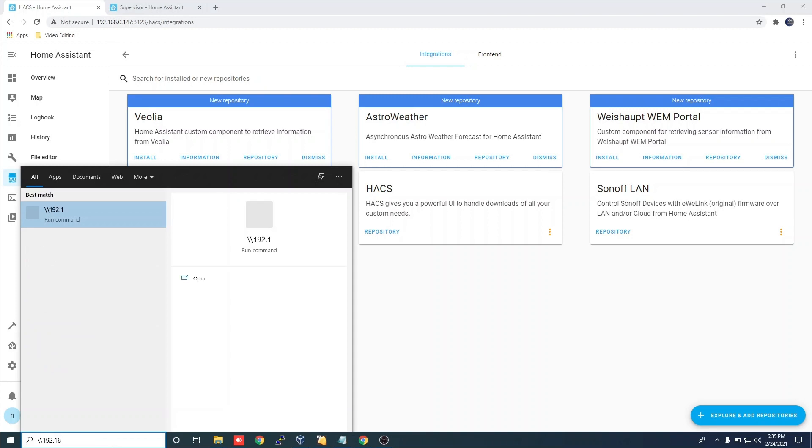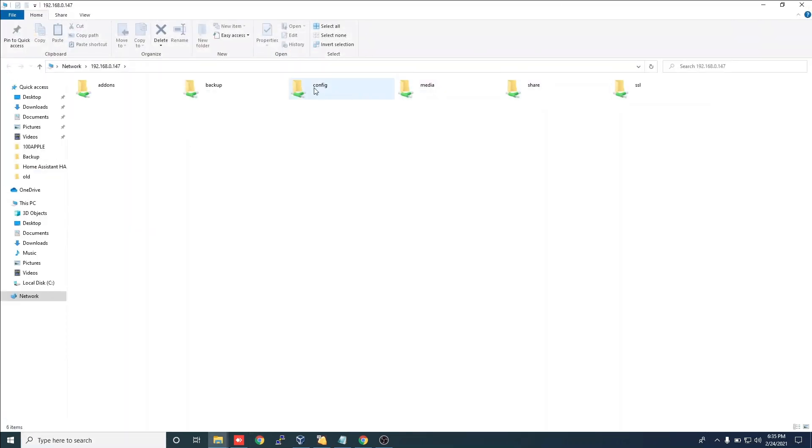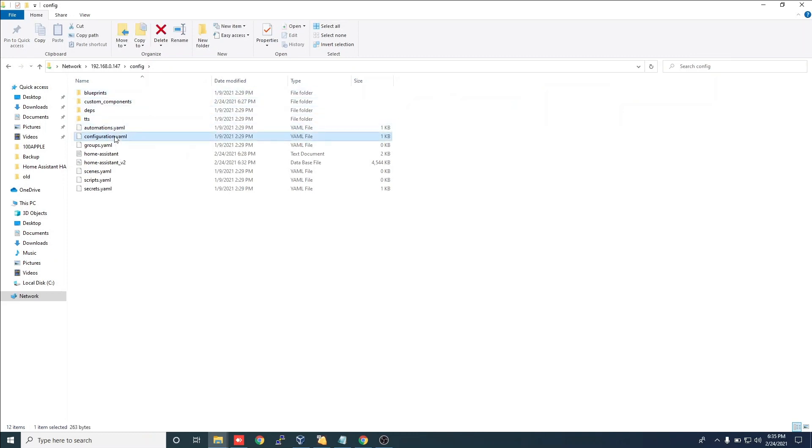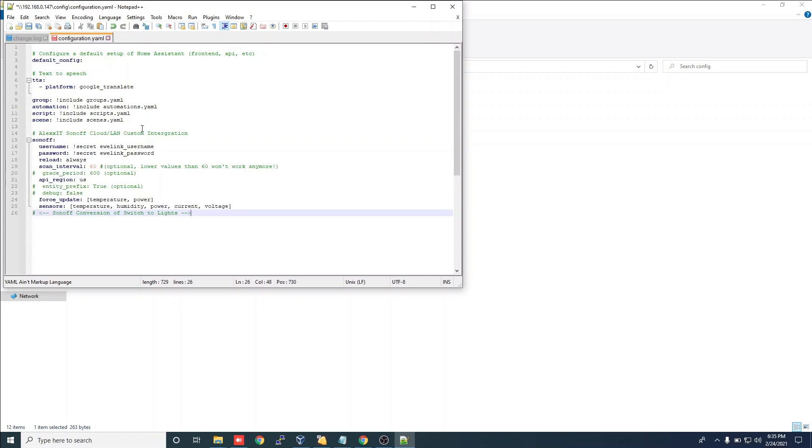In the search bar, type the IP address to your Home Assistant server. Click on the Config folder. Now edit the configuration.yaml file. Paste the information you copied earlier and insert your username and password that was created for the iWiLink app for Home Assistant. Save the file and go back into Home Assistant.